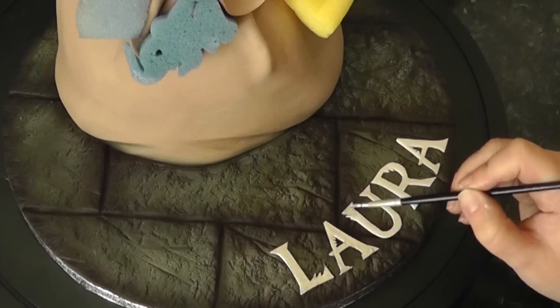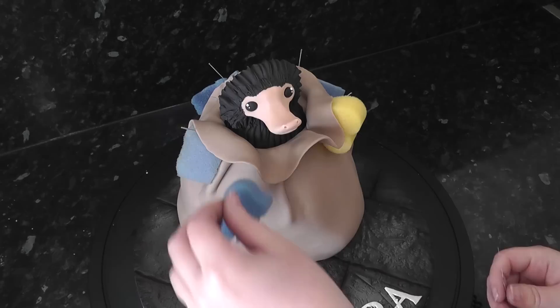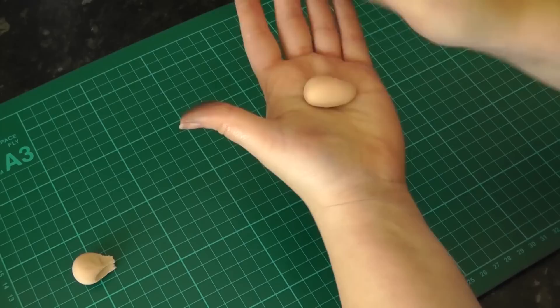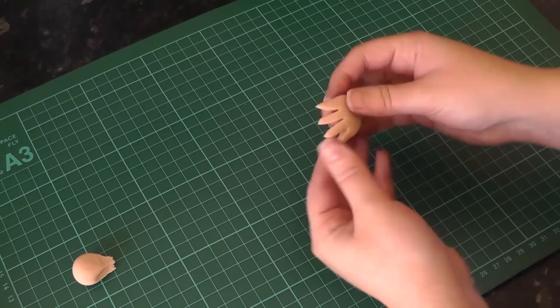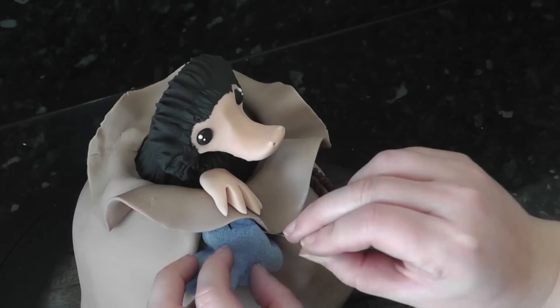Carefully remove the sponges once you think it's set enough. For the paws, flatten an oval of paste and mark in three lines, separate the claws and round them out into points. Add one near his face holding the top of the bag — as we are adding white here, feel free to put one of the sponges back in until it feels fully set.